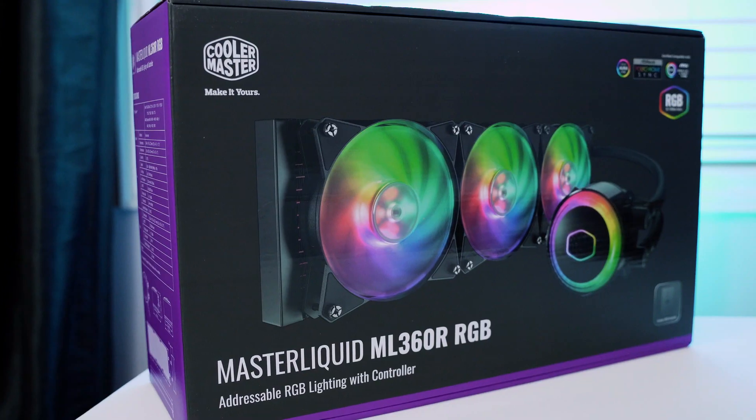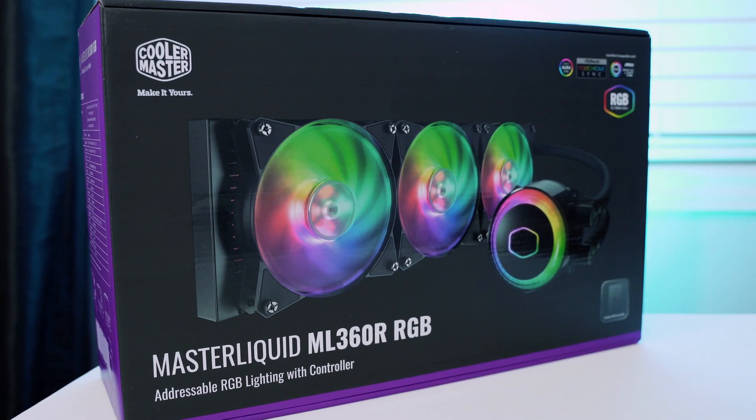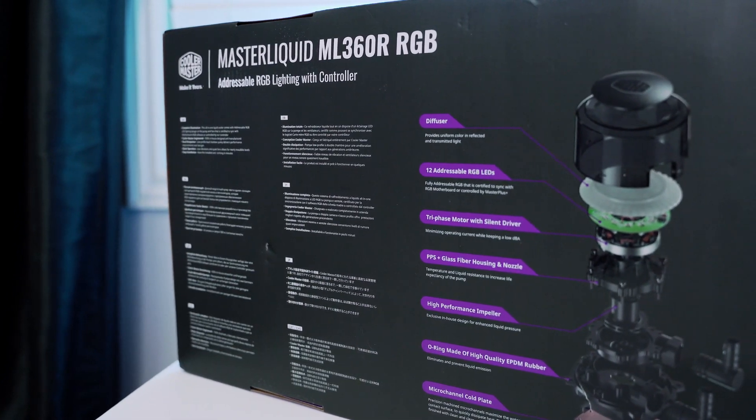What's up everyone, welcome to eCPU. If you're new here make sure you subscribe and hit that notification bell so you don't miss any upcoming content. In this video we are going to take an up-close look at the Cooler Master ML360R all-in-one liquid CPU cooler to see if it's worth your hard-earned cash.